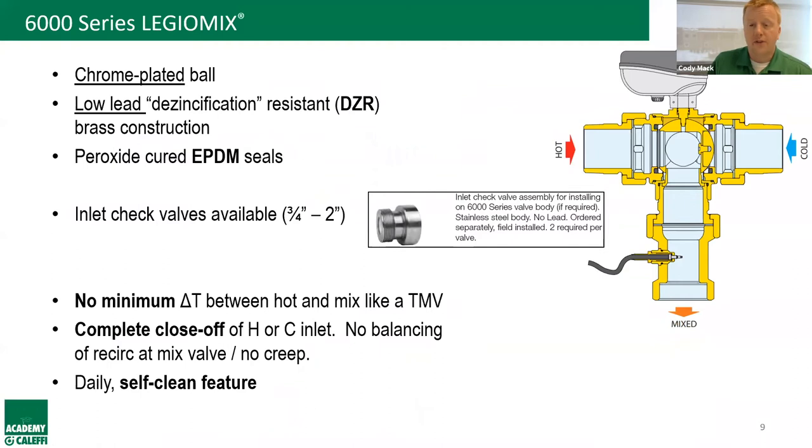As for internals, the Legio Mix features a chrome-plated brass ball that's highly resistant to harsh water conditions, low-lead DZR brass construction, and peroxide-cured EPDM seals that also hold up to harsh water. An accessory available for three-quarter through two-inch sizes is inlet check valves, so you can get check valves at both inlets of the mixing valve.